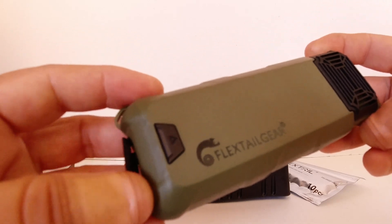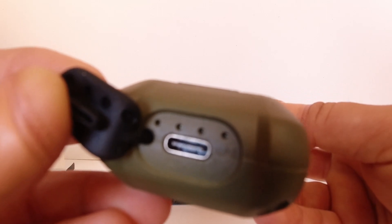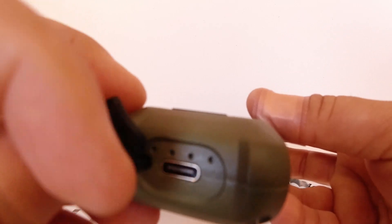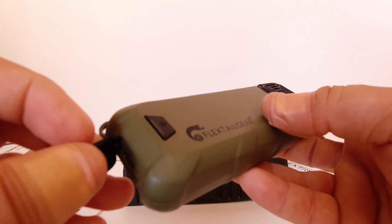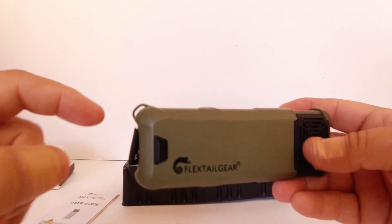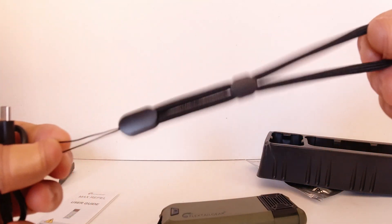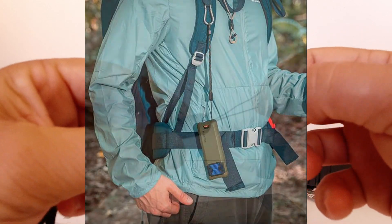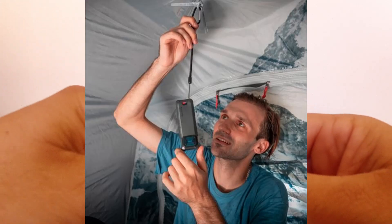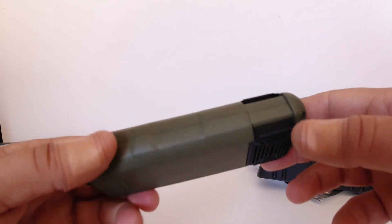The button also doubles as a mode button, which I'll show you in a second. On the bottom there's a little rubber gasket with a Type-C charging port to charge up the Max Repel. We also have four indicator lights showing battery life and the different modes. There's also a loop for a small lanyard — ideal if you want to hang this off your belt while walking or hiking, or hang it from a tent, or just place it on a picnic or camping table.